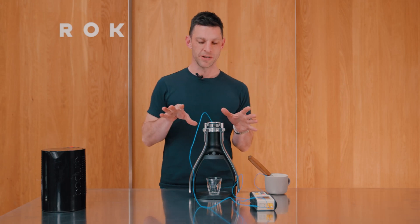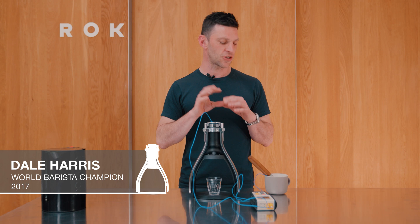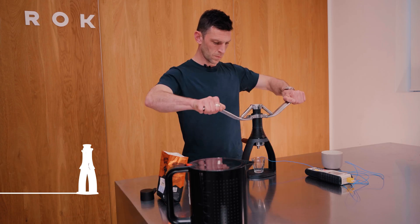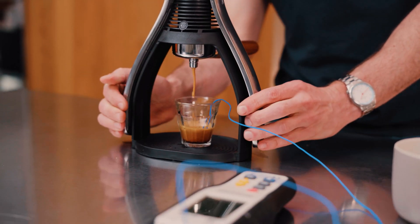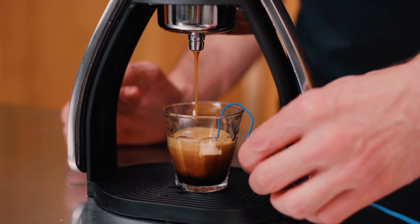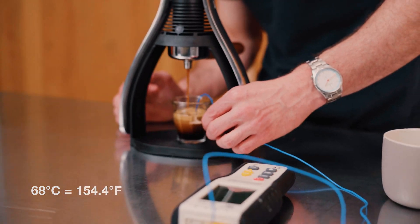Let's talk thermals — we're using the espresso smart shot here. Coffee is super complex and interesting. Extraction temperature is one variable that impacts flavor, but another one is drinking temperature, so we're going to experience different flavors on our tongue depending on what temperature the espresso is in the final cup — 68 and a half degrees. Higher temperature doesn't mean better; higher temperature means different and often faster.